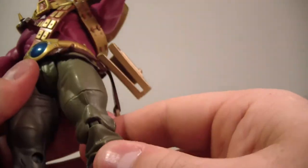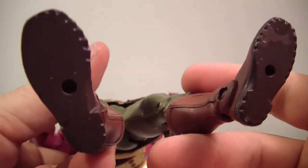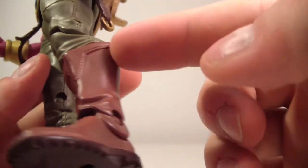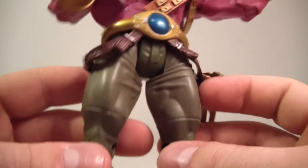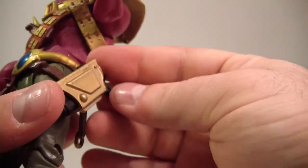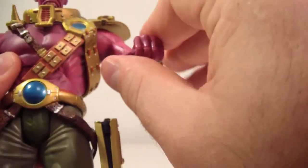His boots are very nicely sculpted. He does have two peg holes at the bottom of his feet. There's nice stitching and sculpting on the boot. I like how he's got these green army pants going on — pretty cool. I'm digging the armor; it's pretty unique.